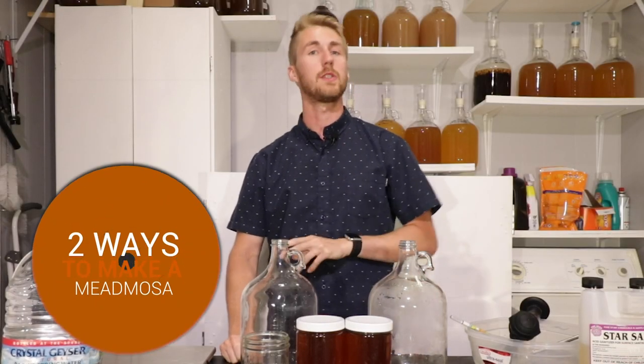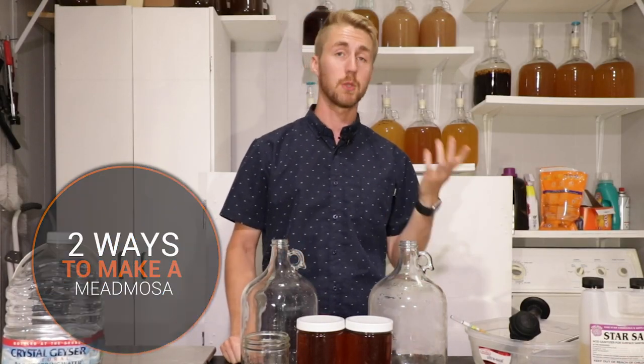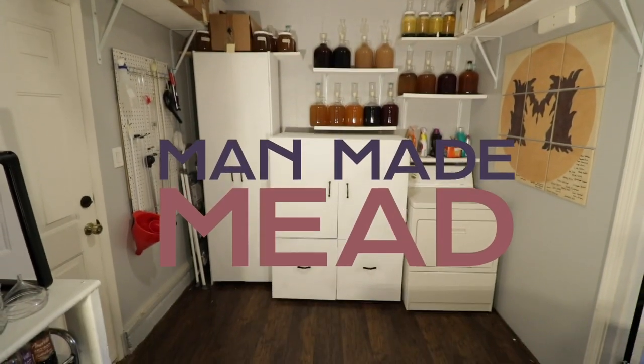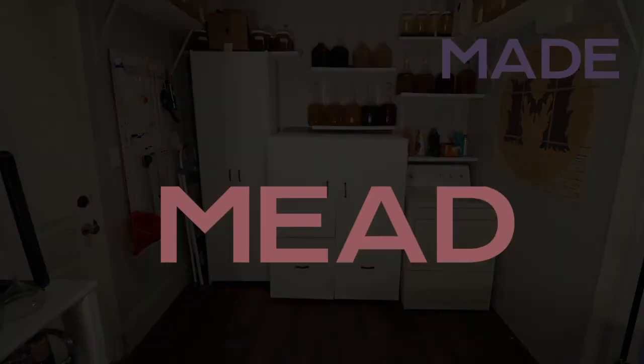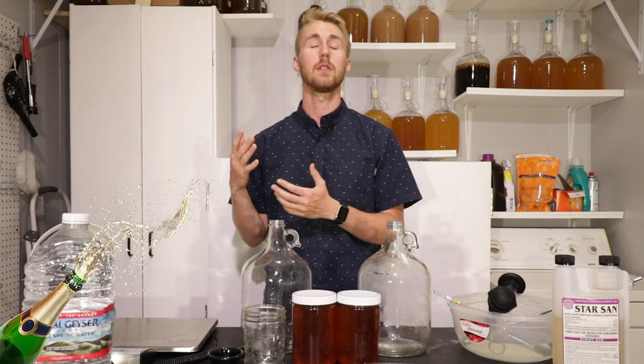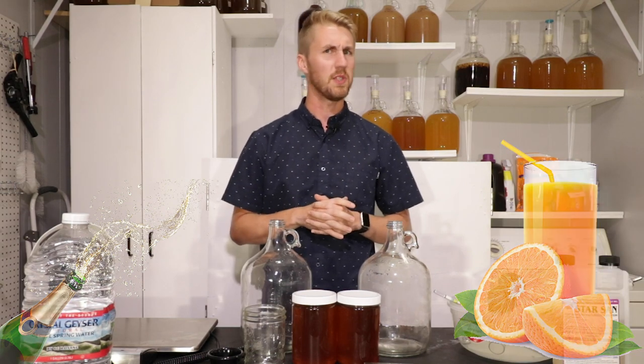In this video, I'm going to teach you two ways to make a mead mosa. We all know what a mimosa is — it's champagne and orange juice. But what's a mead mosa? I think a mead mosa would be a really interesting mead to make, and there are a couple of different avenues to get to one.